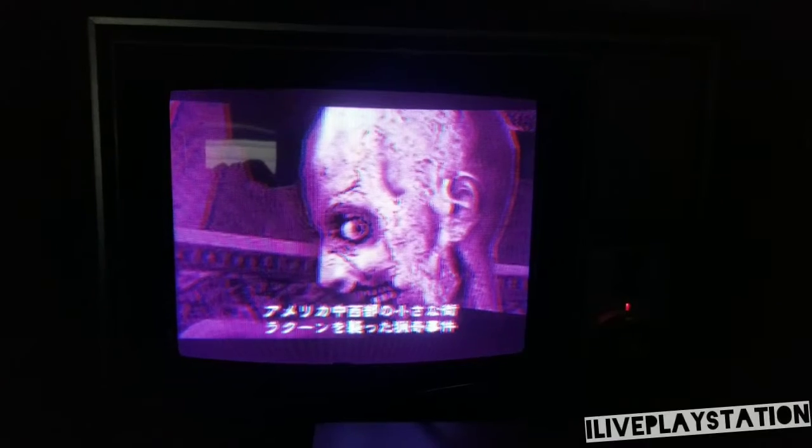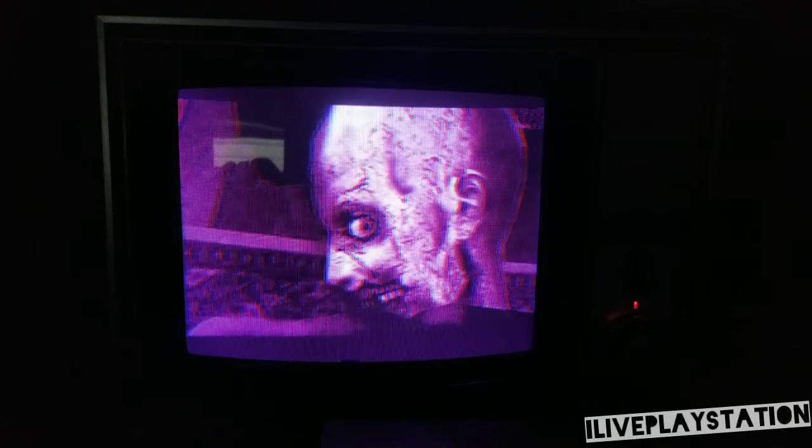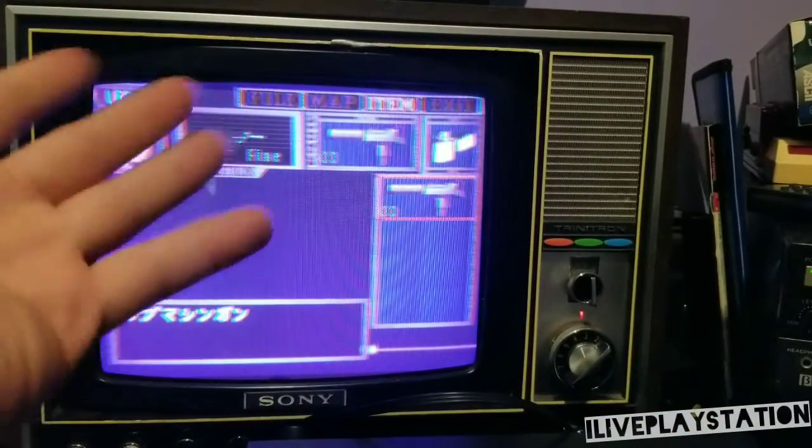A bizarre incident occurred in the outskirts of an American suburb called Raccoon City. Yeah, yeah — the Listeria breakout in a Starbucks, what else is new? Now we're back — the light on it sounds like an old folks home having a massive orgasm.